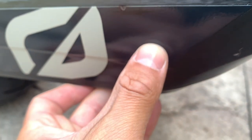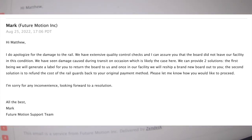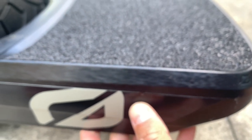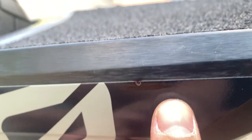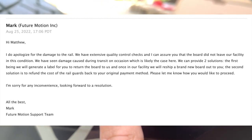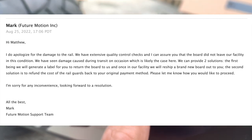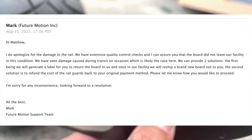I spent over two thousand dollars — it's just upsetting. Then Mark responds back: 'Hey Matthew, I do apologize for the damage to the rail. We have extensive quality control checks and I can assure you the board did not leave our facility in this condition. We have seen damage caused during transit on occasion, which is likely the cause here. We can provide two solutions: first, we could generate a label for you to return the board and reship a brand new board. The second solution is to refund the cost of the rail guards.'